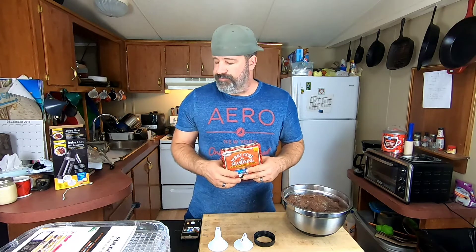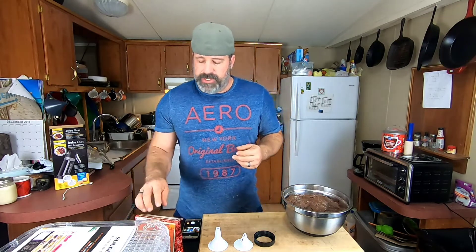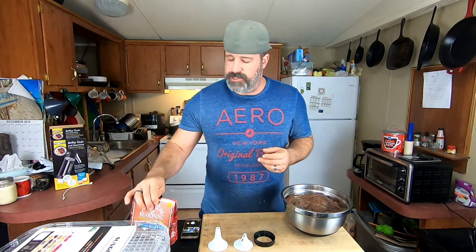The kit includes the cure, the seasoning, and instructions. Just a tip: this makes a wonderful gift to tell people you'd like for Christmas or birthdays. I usually tell my kids or my wife, and then I never have to actually buy it. We do make our own homemade stuff - my dill pickle jerky is pretty well known and my kids never leave me any of it.